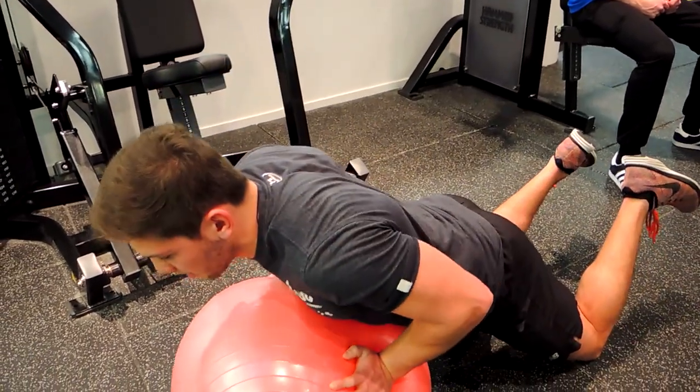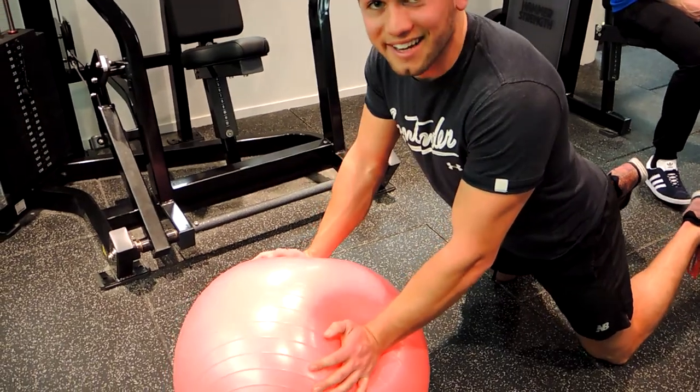We're doing the same movement coming down and pushing up. And that is a Swiss ball push-up.